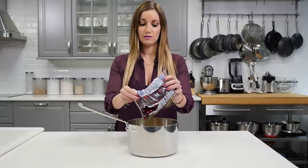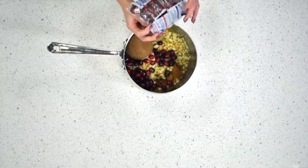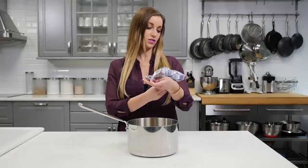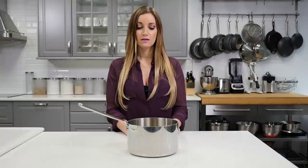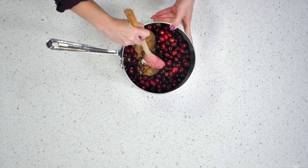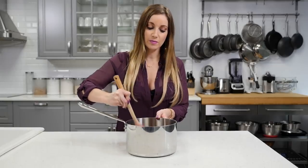Dump the cranberries right in. Make sure they're washed and rinsed off before using. Just stir it up a little bit.